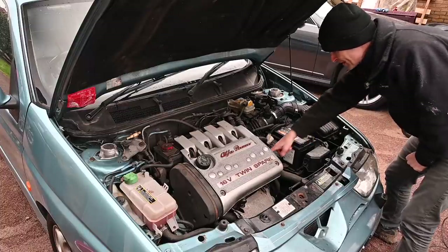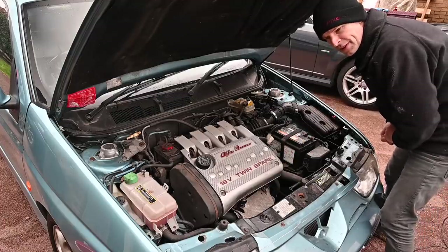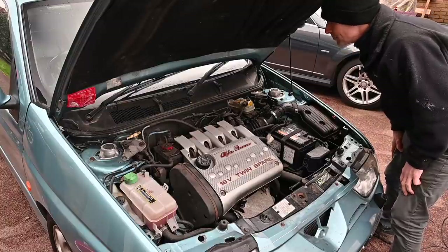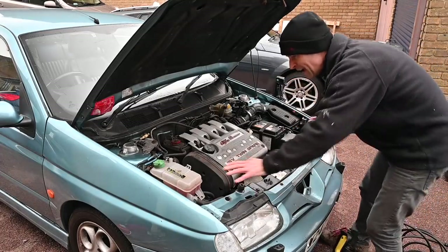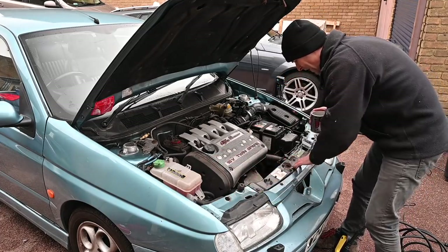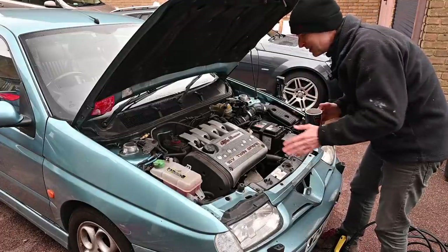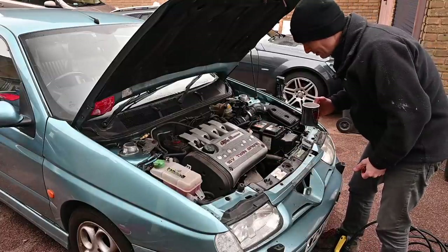I also have to change this thermostat because it's busted — I've got a new one in the back seat. We'll see how the cleaning process goes and if it's still daylight when I'm finished, because it's going to get dark in about three hours. The more I look around this under-bonnet area the more I think it all needs repainting: the strut legs, the blue of the slam panel, and the black panel here. It'd be nice to do the entire front end, and the bonnet needs stone chip retouching too — always expenses with this car.